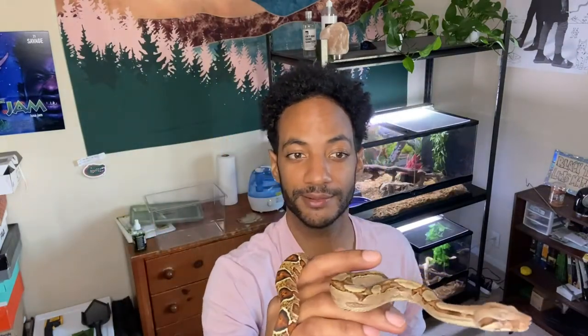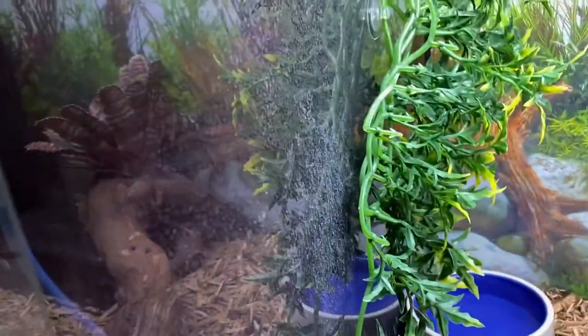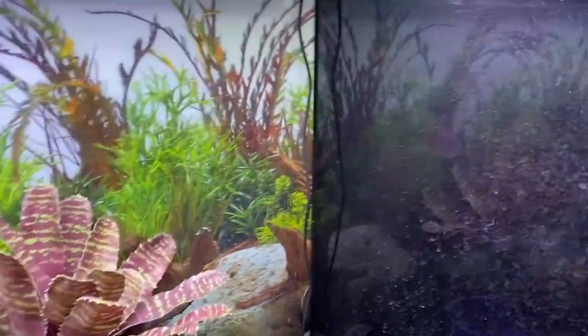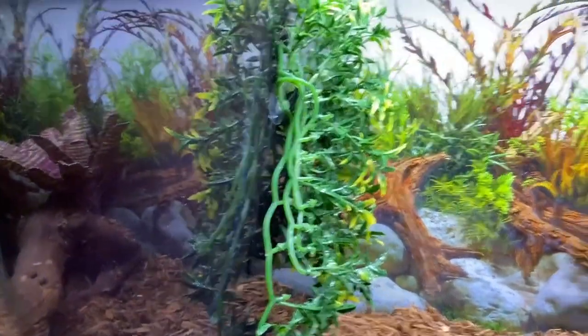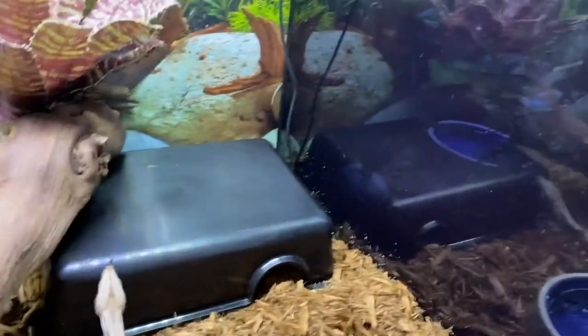He's kind of catching up to Kiki a little bit — they're about a month apart. Here's the last enclosure to clean, and look at that — oh it's so beautiful. So much grit! I'm gonna go ahead and clean all this. You guys saw the before, and here's the after — all nice and clean.